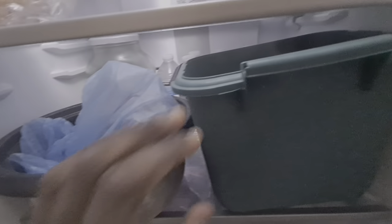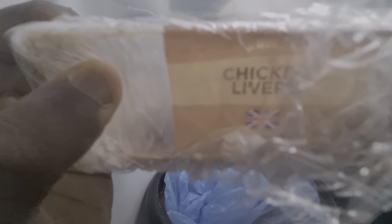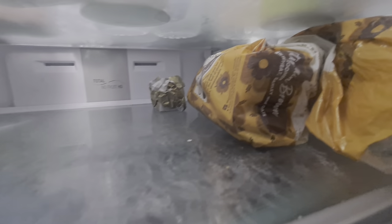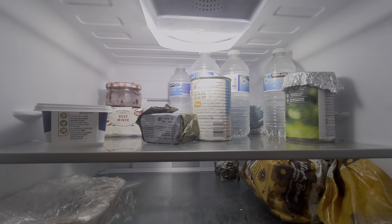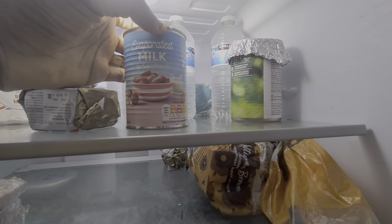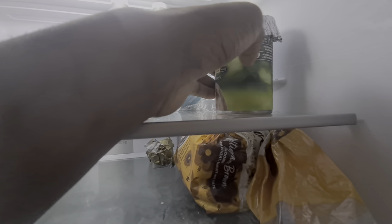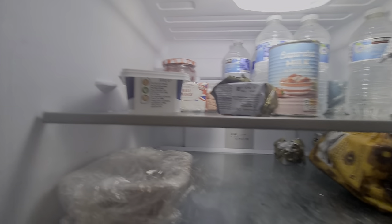And the sausages. That's a spring water. Chicken lettuce. Butter. Spoon water. Milk. That's jam.